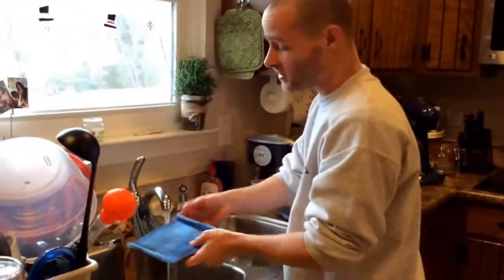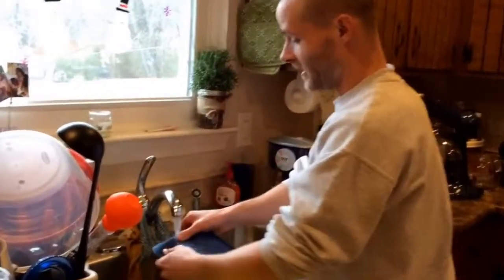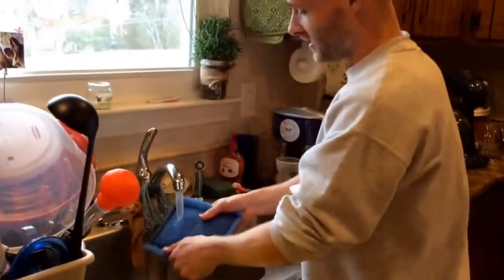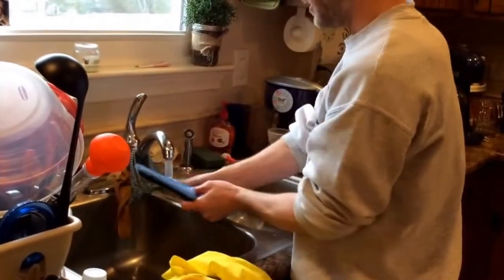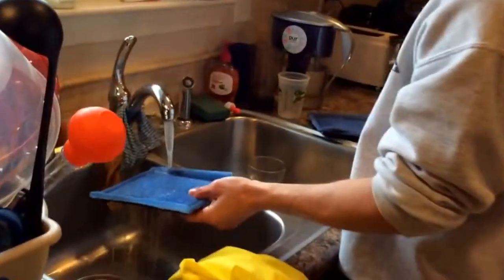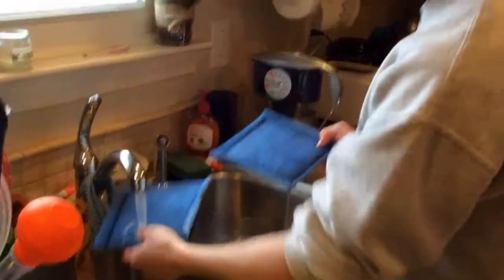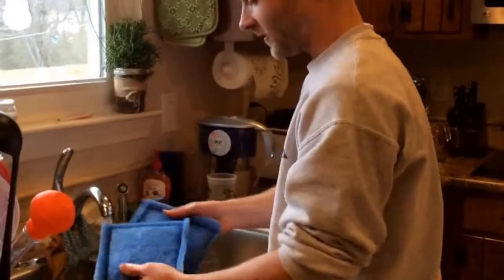One last thing I wanted to show you is that you can clean your filters. That way you don't have to spend a lot of money buying new filters every two or three weeks. You can just clean them like this using your hands and it gets all the bacteria off. It almost looks brand new — good enough that it can probably go another round or two. That's something I learned from my good friend Todd.